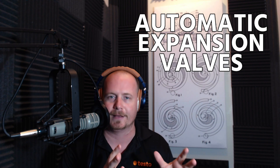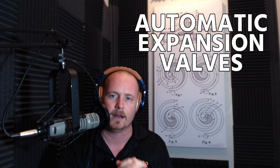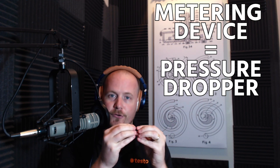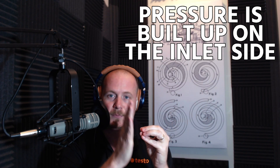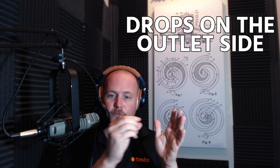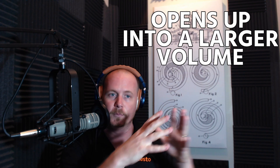There are a few more exotic types like automatic expansion valves and high side/low side float systems, but we're going to focus on those four main types. The metering device drops pressure by creating a small passageway that the refrigerant has to go through — pressure builds up on the inlet side, then drops on the outlet side as it passes through a very small area and opens up into a larger volume.